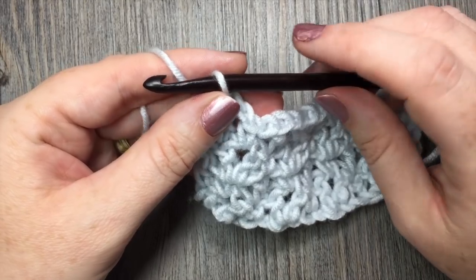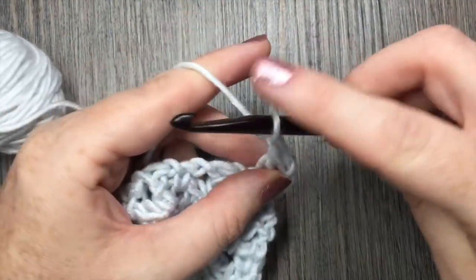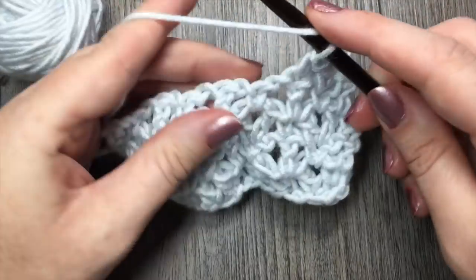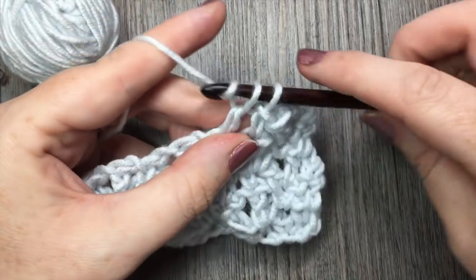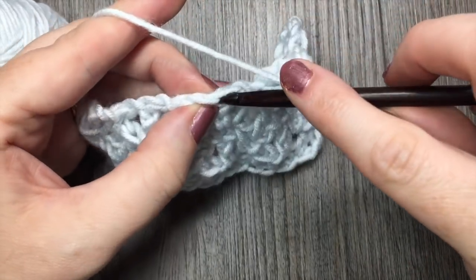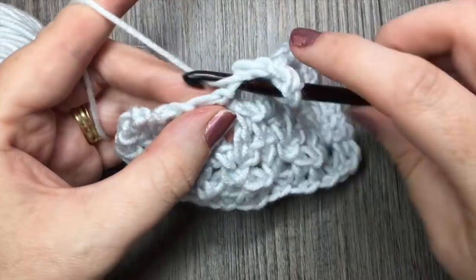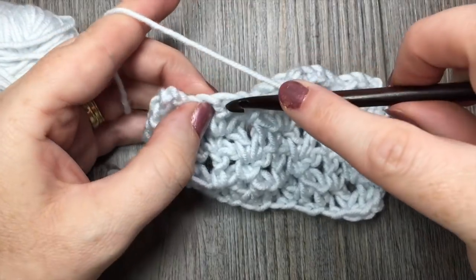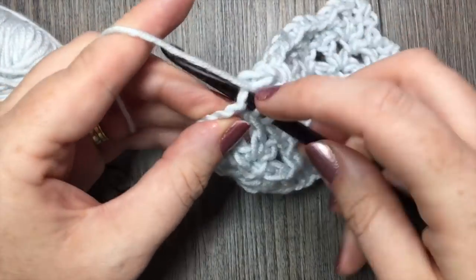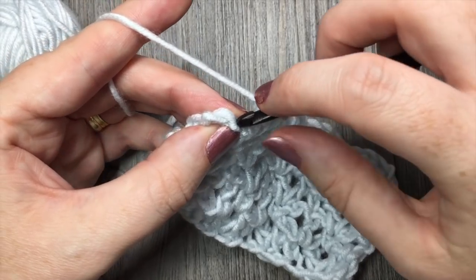Then repeat your row 3 once again: chain 1, work a V-stitch in that first single crochet stitch, and single crochet in the top of the next double crochet. V-stitch in the next single, V-stitch in the next double crochet stitch — repeat that all the way across. Continue to repeat rows 2 and 3 for however long you would like your piece of fabric to go. When you come to that final chain 4 — that beginning starting chain — place your final single crochet in the third chain from your hook.